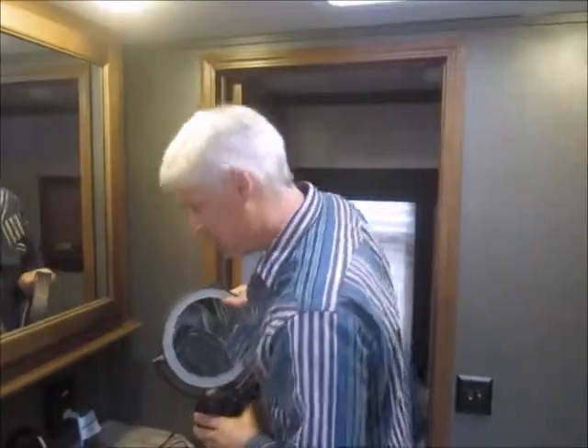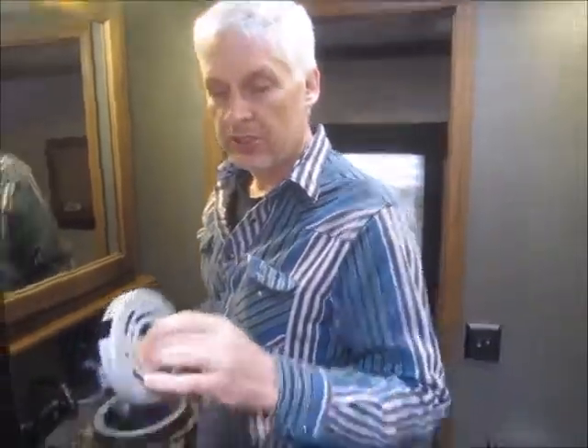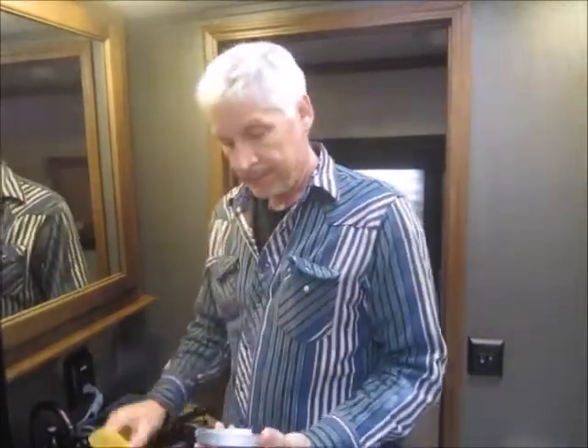It will be easier with one hand when it's mounted. Candice has already marked the bottom, so I'll pick my center, use the torpedo level, get a center line, and run my screws.